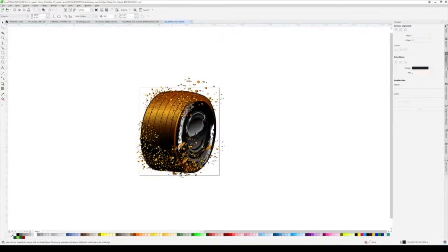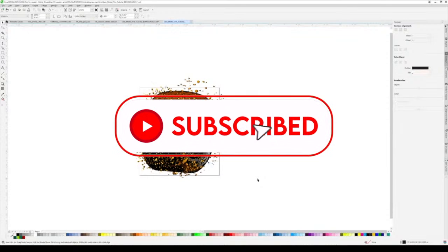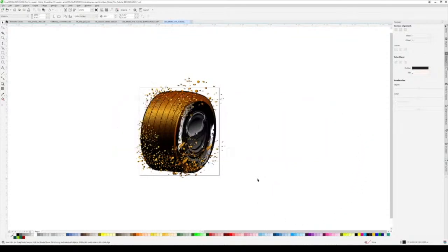There you go - there's the tire. That's how I do it. Usually it doesn't even take that long, I was just explaining everything. Take it for what it's worth and maybe some of it will help you. Please subscribe to SRGFX - we've got a lot of cool things coming.